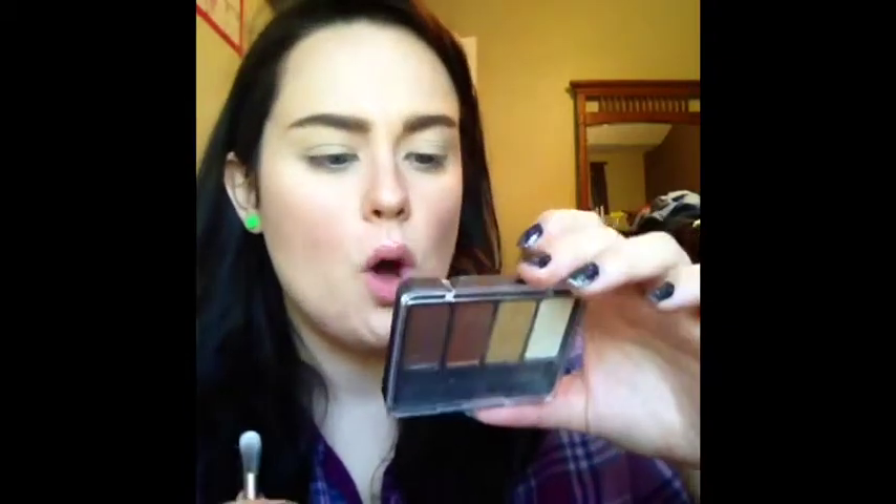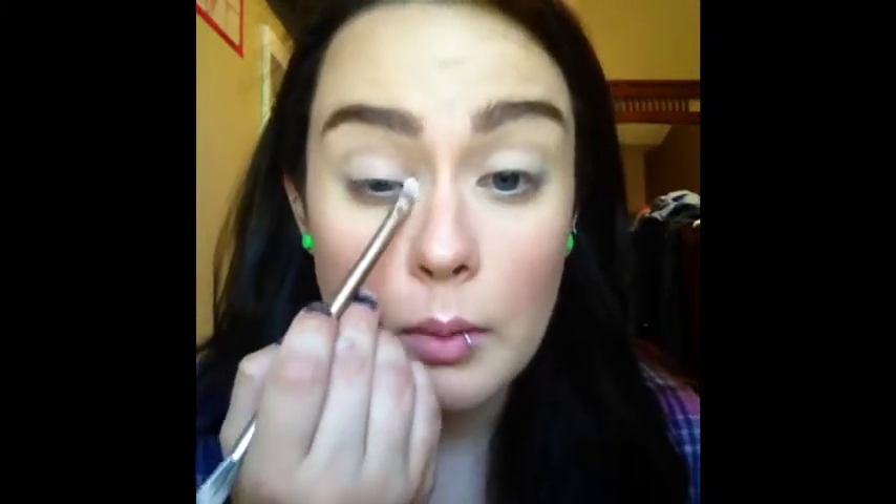For around my inner corner and brow bone highlight, I'm going to go into the CoverGirl Coffee Shop Quad and take this matte cream shade — well, it's kind of a satin finish actually. I'm going to place that around my tear duct, that whole area, to really brighten it up. Then I'm going to place it under my brow bone as well.